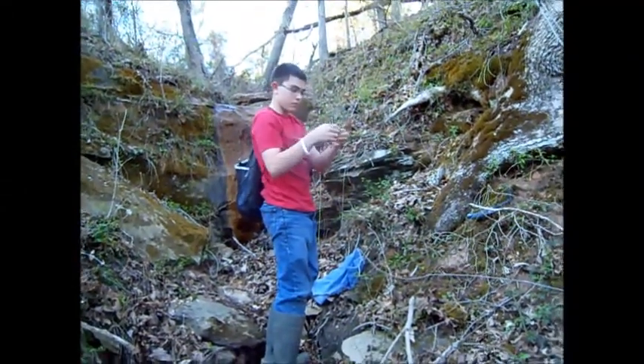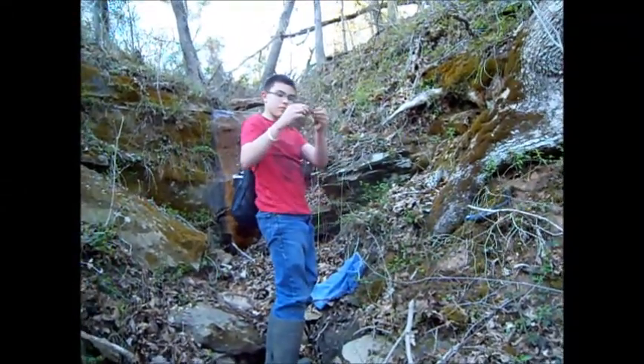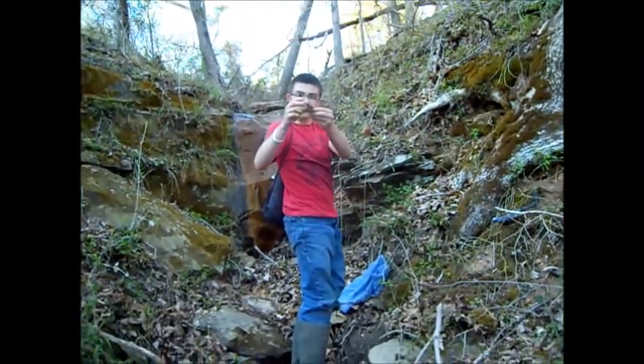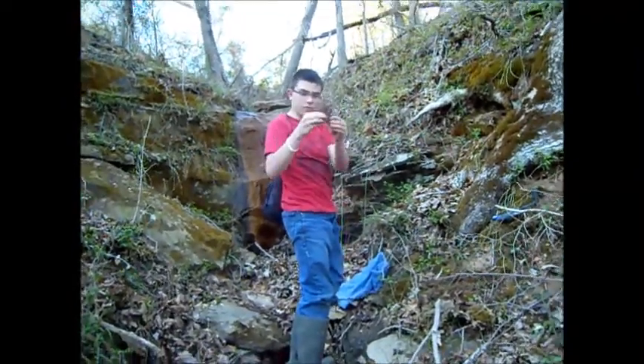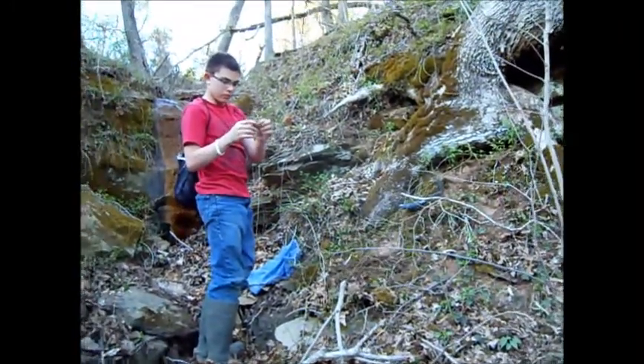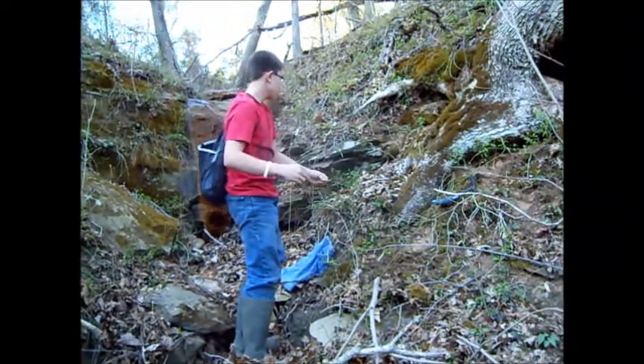This is Zach, he's digging some Cranesbill root — wild geranium. That's a nice root right there. He's practicing some good stewardship today; he's leaving all the little ones and digging the big ones. That's what you've got to do.